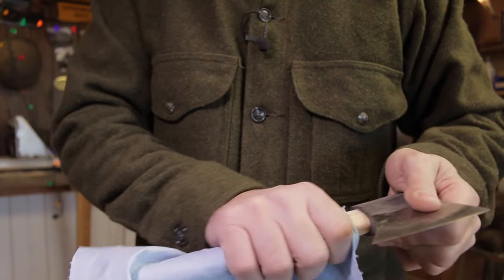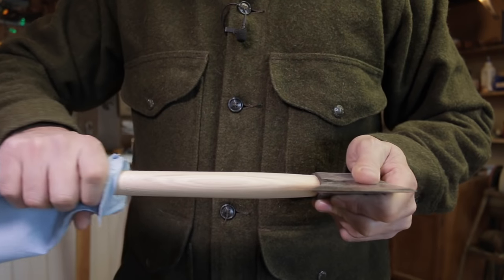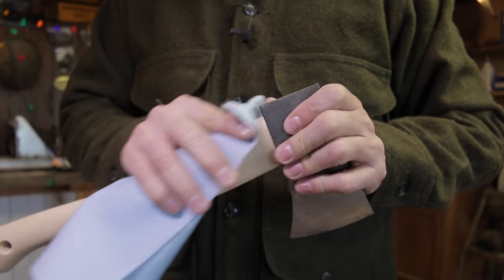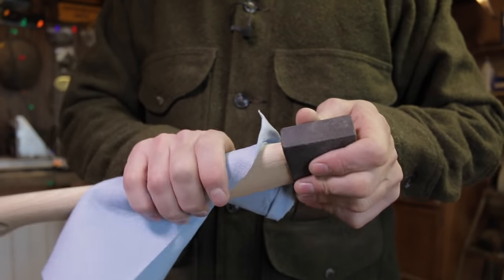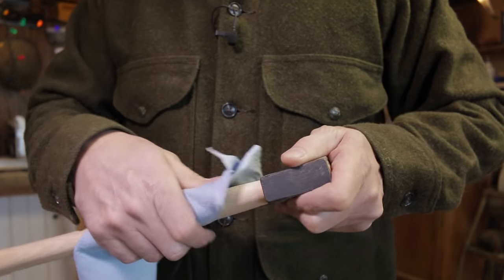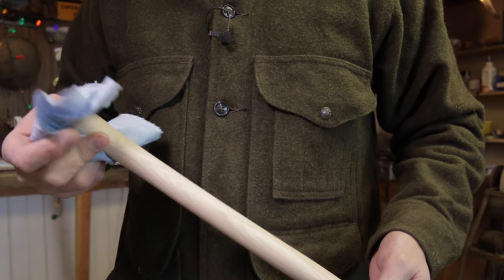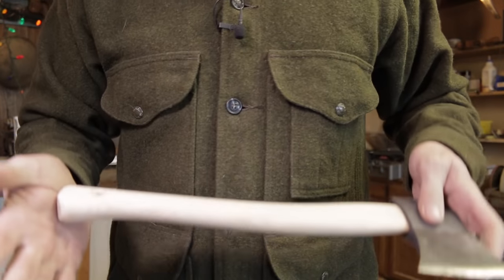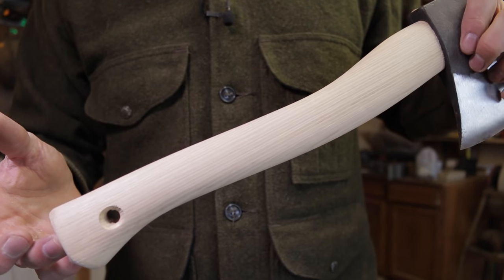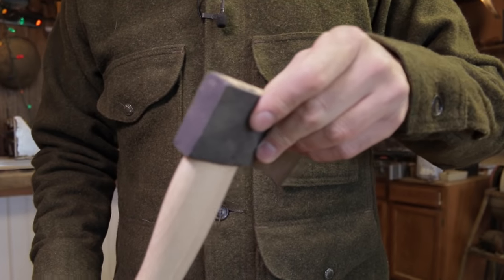Before we put our boiled linseed oil on, I want to make sure the handle is really clean. If you used sandpaper, I'd recommend getting something like mineral spirits and wiping this down, then letting it dry before you apply the oil. What sandpaper does is get a lot of dust and fine particles trapped in the cells of the wood, making it more difficult for the boiled linseed oil to penetrate. If you used a scraping method like a bushcraft knife or a razor knife, it's not so important - just wiping it down with a rag is good enough. Try not to touch it too much because you get a lot of oil in your hands. We have a beautiful piece of really raw finished American hickory here, with all of the varnish gone.